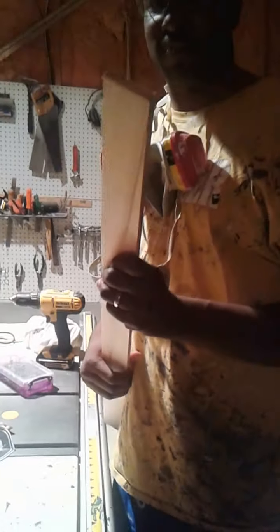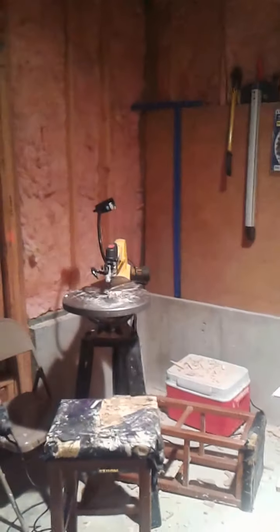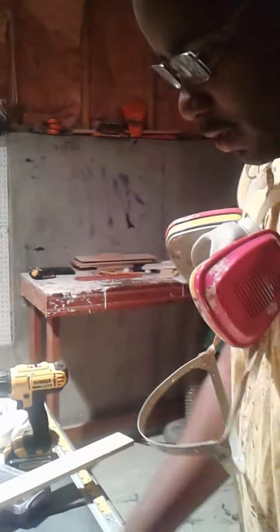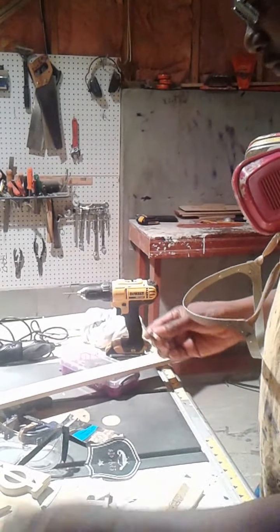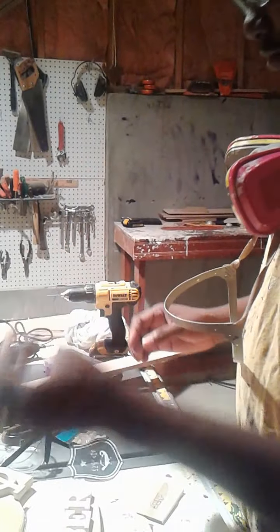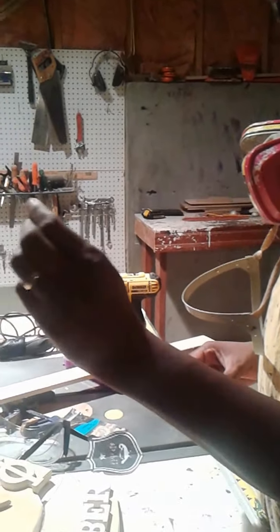So I had some maple right here, and I decided to split this maple in half using the bandsaw. I came over here to this scroll saw and wanted to make this one unique, so I decided to cut out my own little lamp right here and my star. And I have one of my letters already cut out.